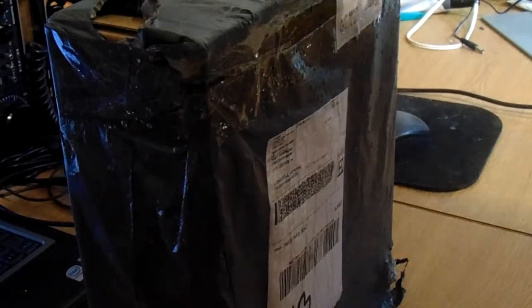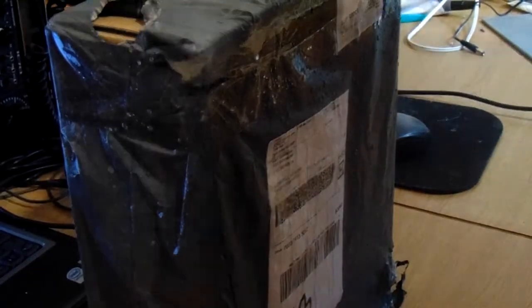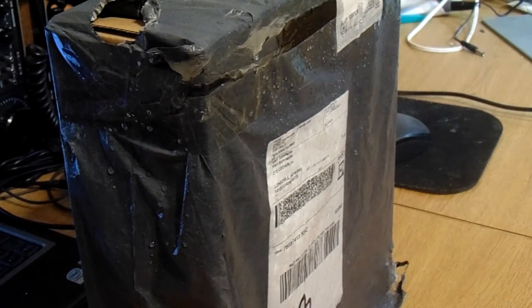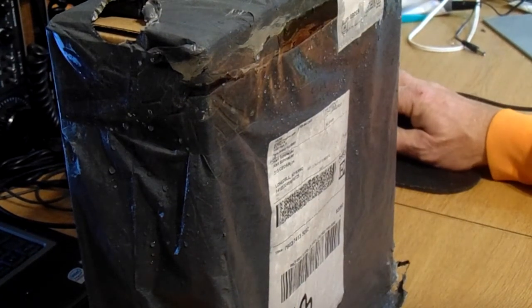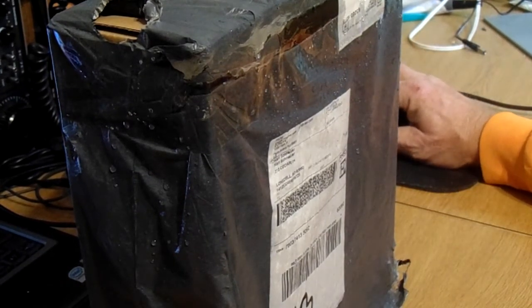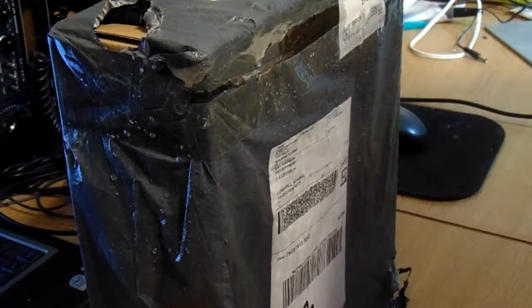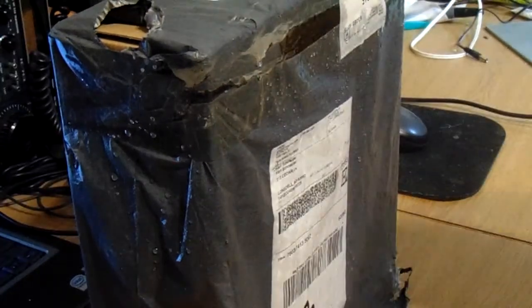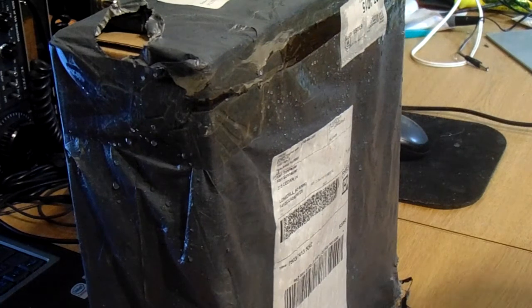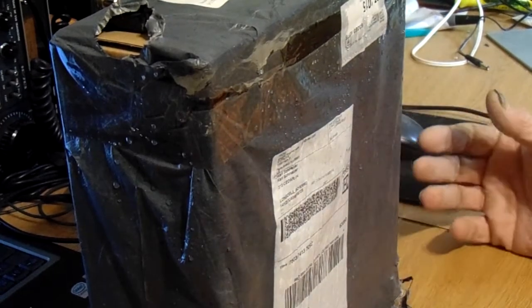Hi everybody, Carl here KE0JWK, gonna do a little unboxing today. I've ordered a few things and this arrived today. I got home early — it had been sitting out in the rain by the front door. It seems like it is wrapped up rather nicely. I've already cut the bottom open and then I thought I need to video this unboxing, so it's sitting here with the bottom already cut open on the plastic bag.